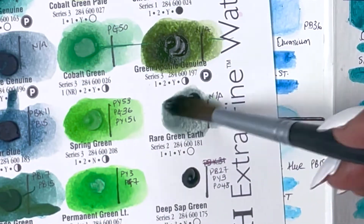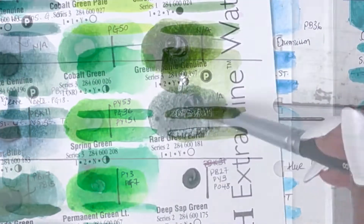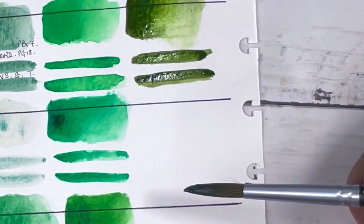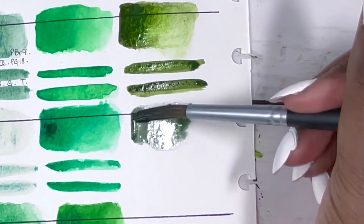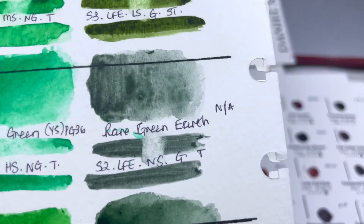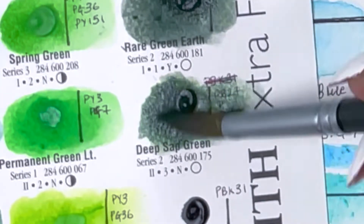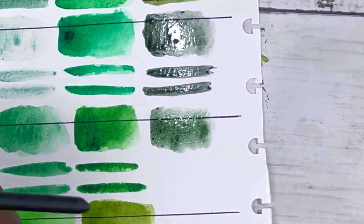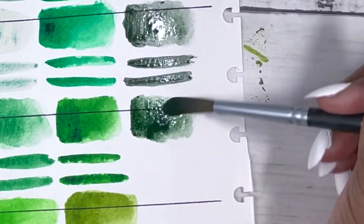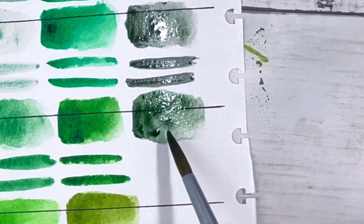Next is Rare Green Earth, which doesn't have any pigment information. It's series 2, excellent lightfastness, non-staining, granulating and transparent. I'm not a massive fan — it just looks like a greeny grey. Then there's Deep Sap Green, PB27, PY3 and PO48. I never fully appreciated how helpful PO48 can be when mixing colours, but now I'm getting a better idea. It's series 2, very good lightfastness, medium staining, non-granulating and transparent — just a nice deep dark green.